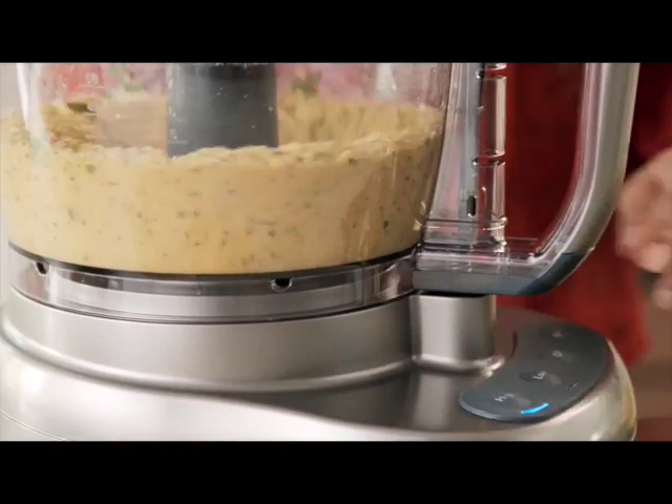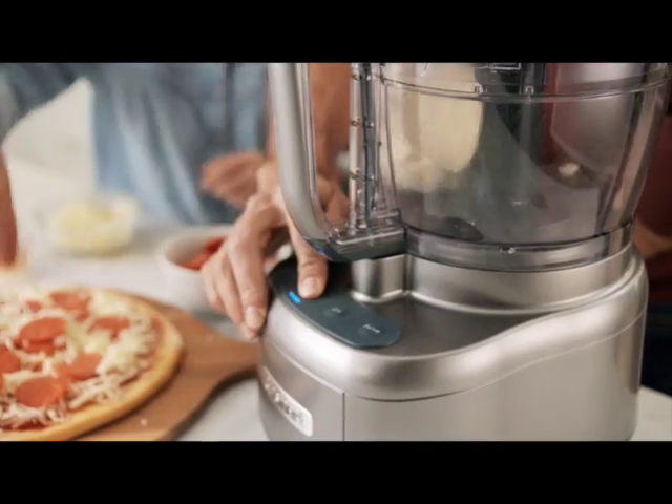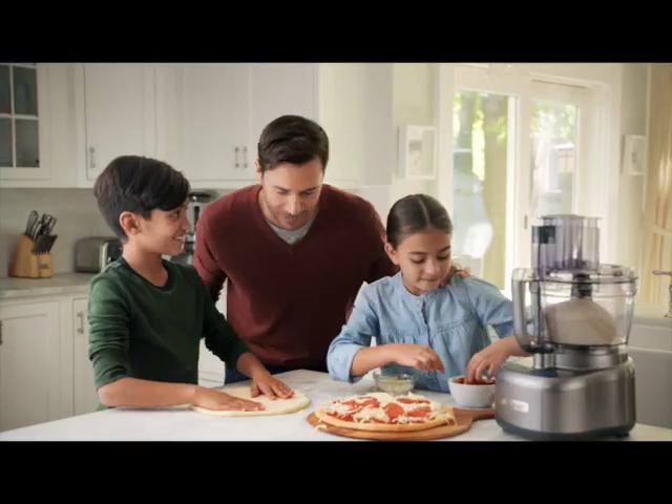Chop, blend, and puree to stroke your passion. With a kneading blade that's perfect for pizza, create special memories.